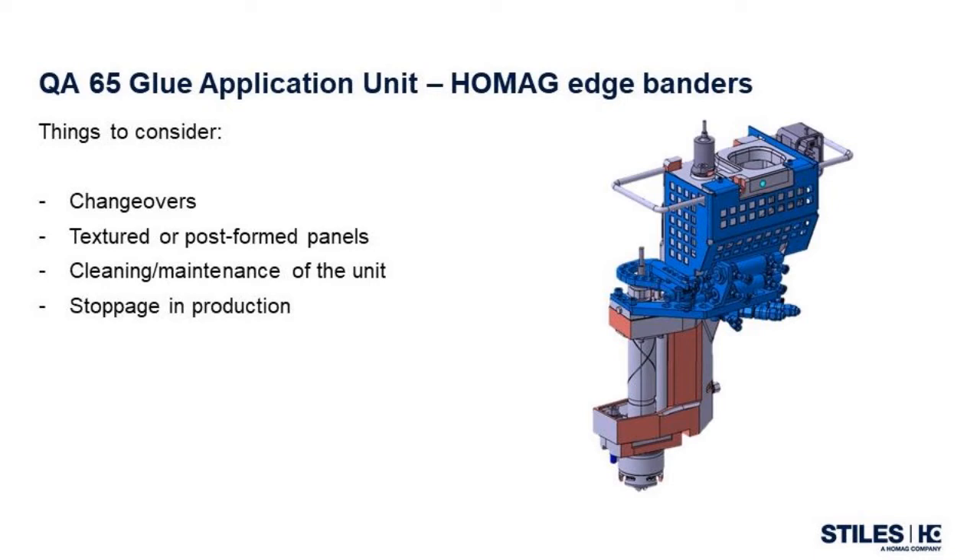In changeover situations where more than one glue unit is involved, there is less handling effort required since the adhesive tank and glue application roller are integrated into the application unit. Scenario number two is processing textured or post-form panels. The glue roller part of the application unit on the QA65 is ideal for the wide variety of panels seen in the edge-banding world, including textured melamine and post-form panels. If you are processing standard panels of various sizes, the glue roller does not need to be adjusted for variations in panel thickness.